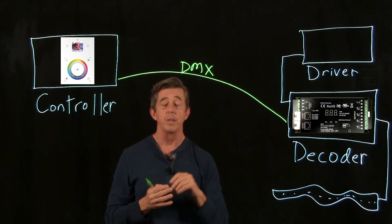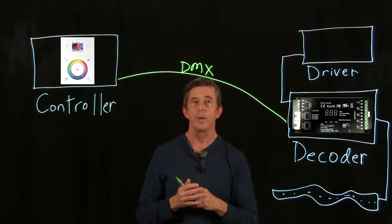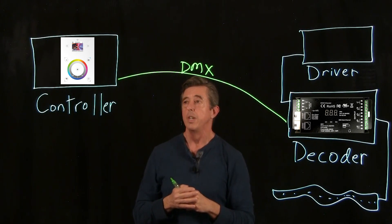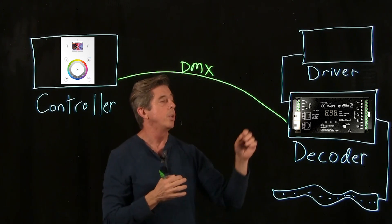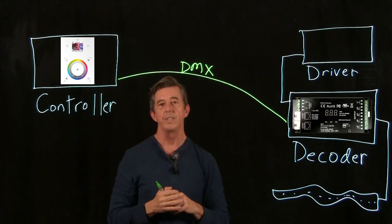In a commercial setting that might be radio frequency noisy, DMX would be a very good option. One of the disadvantages is that because it is wired, installation is a little more complex — you've got to run a wire from the controller all the way to the decoder. If you have multiple runs, you would have multiple decoders and they would daisy chain from one to the next all the way down.